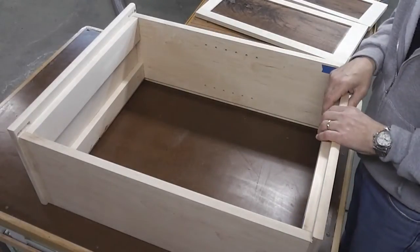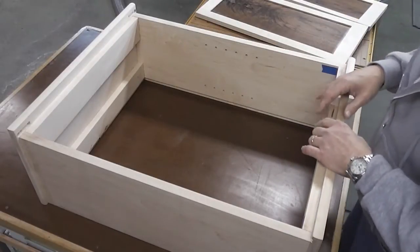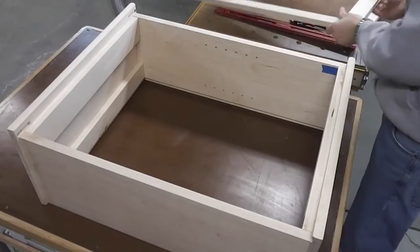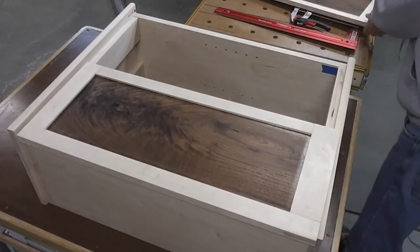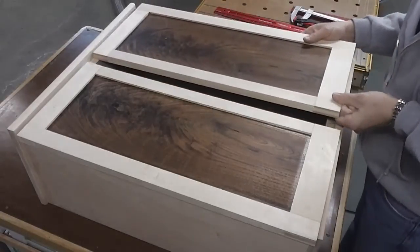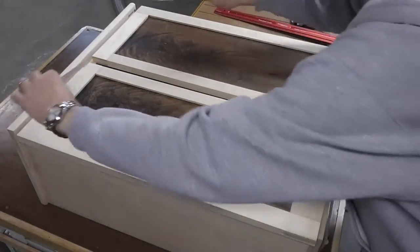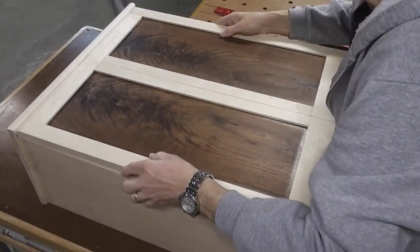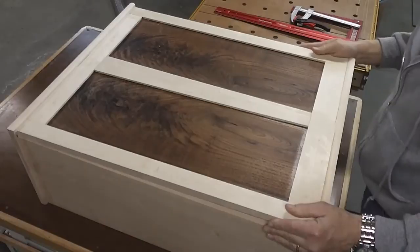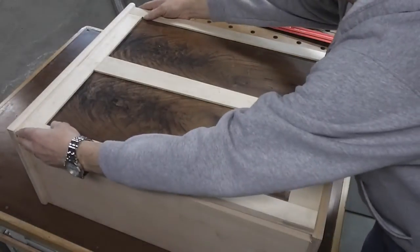I put a piece of wood on the bottom here since there's nothing supporting the doors in the middle, and that's going to help me when I shim this out. So what I need to do is put these doors in here. I've got my 32nd of an inch shims which I cut before. I'm just going to push those in, put those in front, put them together. Now you can see this one panel already dropped down inside.